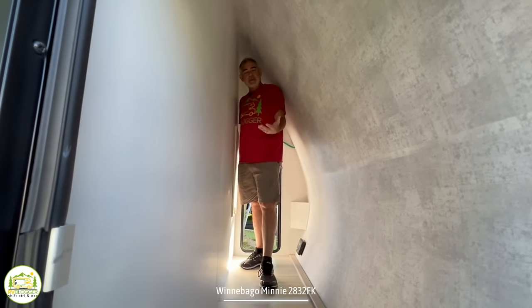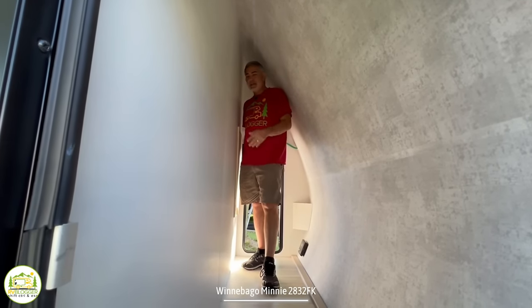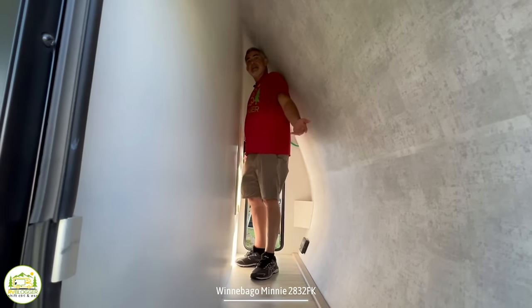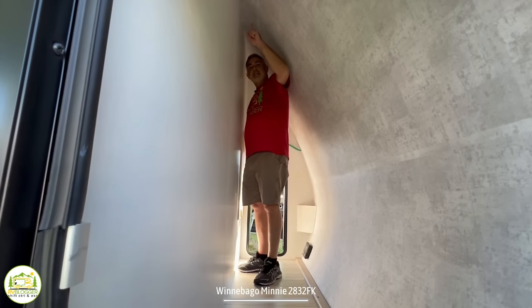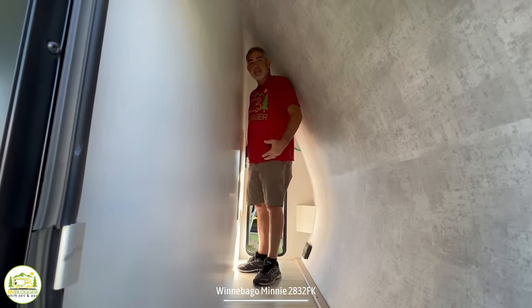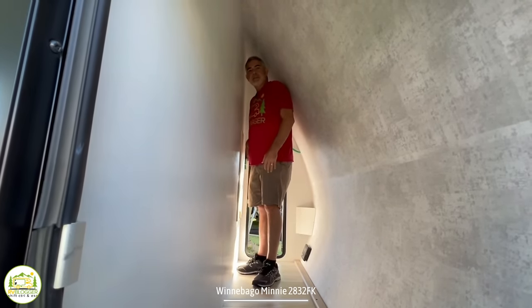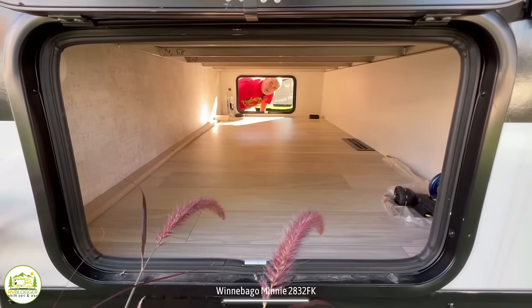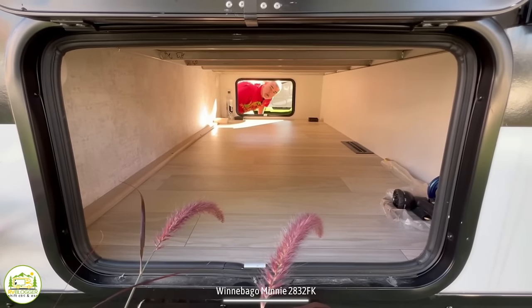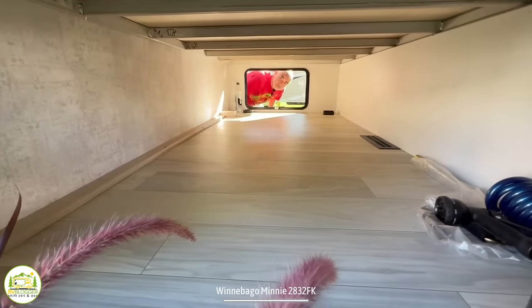Here we are showing you some of the storage areas in this unit. At the very front of this camper in the storage area, it's got six feet four inches of space, so large tall storage items will fit in this storage compartment. And at the very back of this travel trailer, underneath of the owner's bed, there's another huge pass-through storage area.